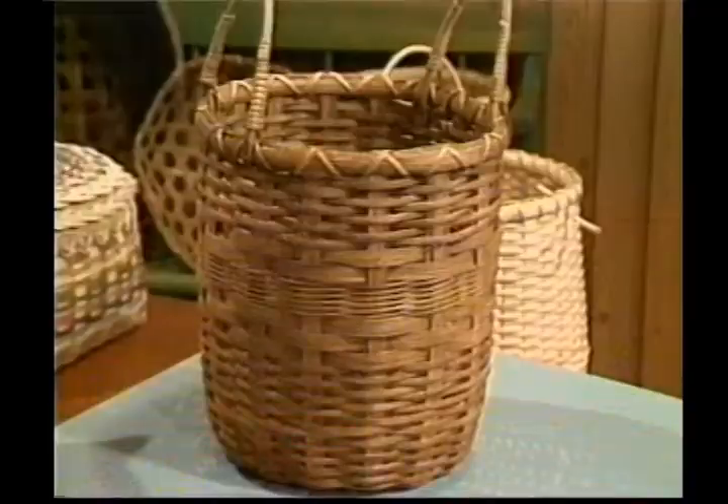Hi, welcome to Country Basket Weaving. I'm your host, Sandy Atkinson. The basket we're working on today is our cowbell basket.